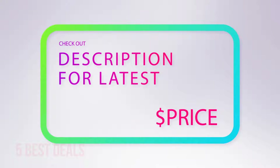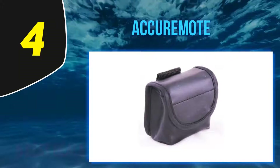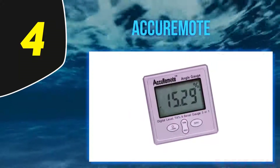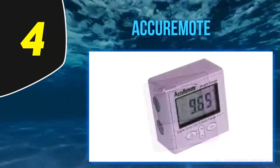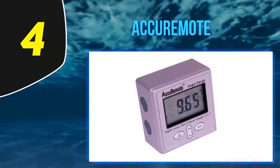At number four, the Akuromote digital angle gauge. It is composed of thick plastic material which makes it sturdy and resistant to breakage in case it's banged up when working. It has powerful magnets on three surfaces which allow attachment to metallic surfaces for easier use.